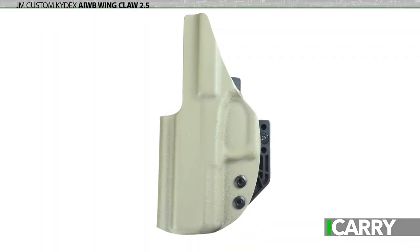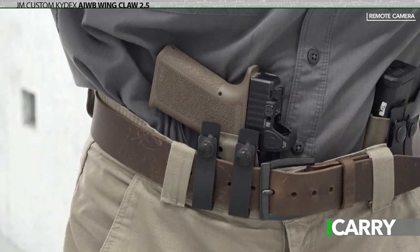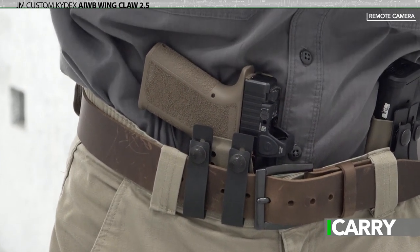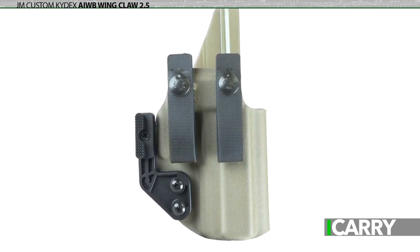One disadvantage to the Polymer 80 serialized frame is that it doesn't fit standard Glock holsters, requiring a slightly different configuration. Fortunately, the folks at JM Custom Kydex offer their AIWB Wing Claw 2.5 holster with a fit for the Polymer 80 frame, bringing another high-quality specialized offering to fans of this particular frame. We've noted that custom is the company's middle name previously, and it's on full display with the AIWB Wing Claw 2.5.